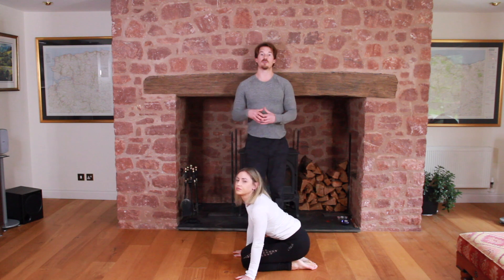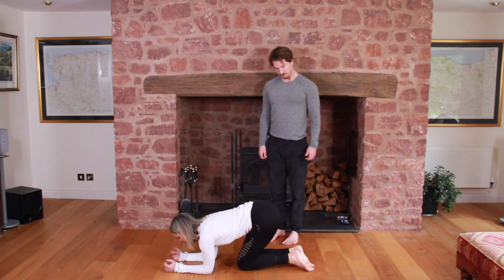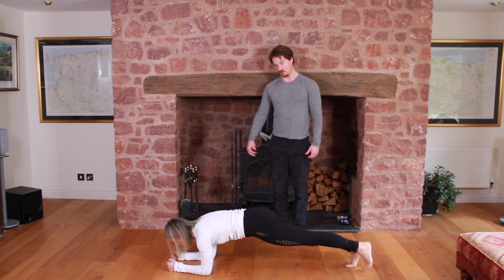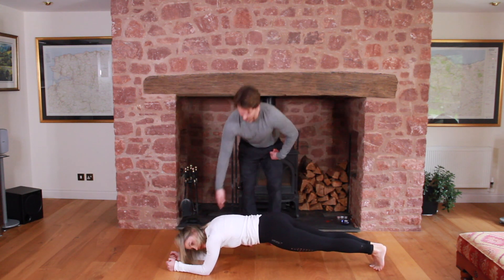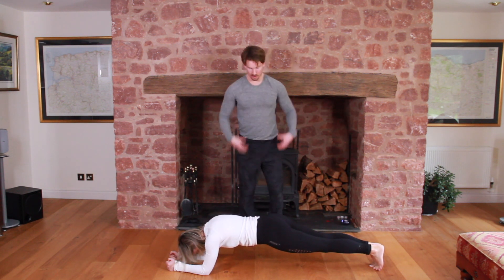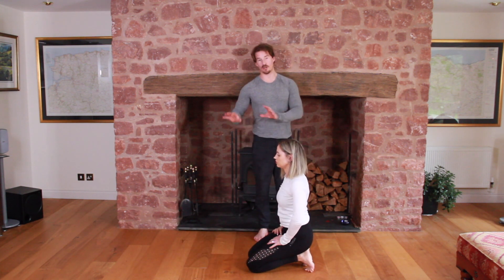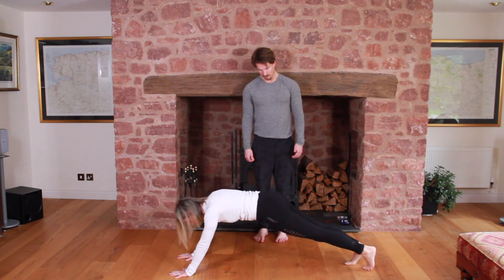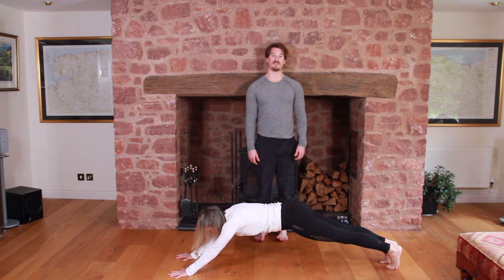Now we're going to stay on our elbows but go into a stretched plank — there are two variations. The easiest way is to start in your normal plank position and then just walk yourself back. See how she has stretched herself out? The distance is a lot longer now, making it much tougher to hold. The second, harder variation is on the actual hands, making it even longer. Holding this position is very tough.